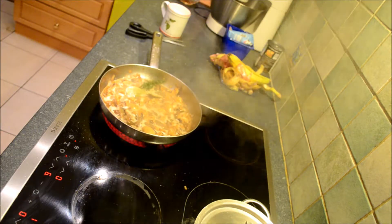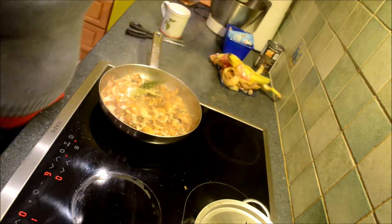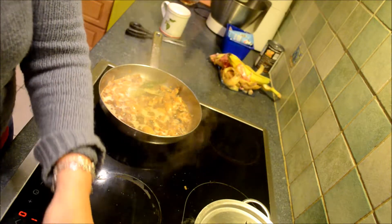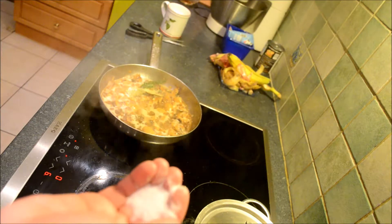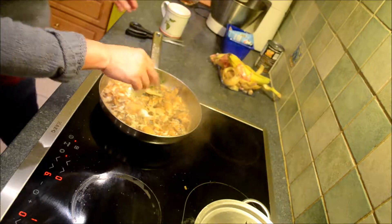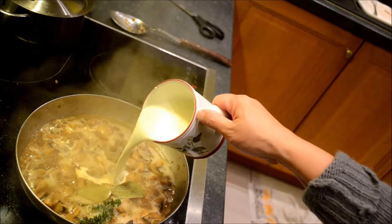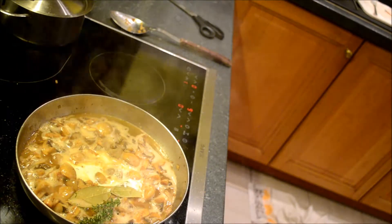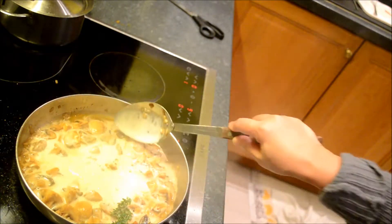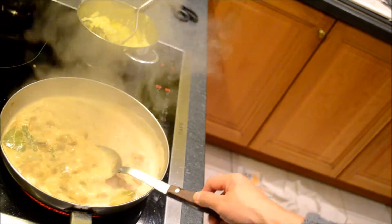We're going to season it with salt and pepper, then we're going to add some cream. The sauce should be lighter. Very nice.